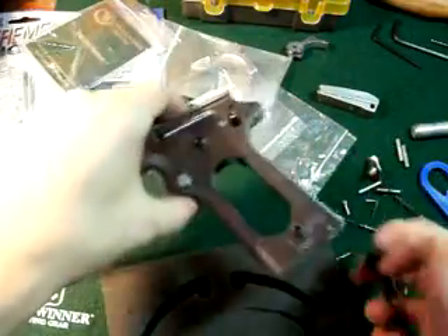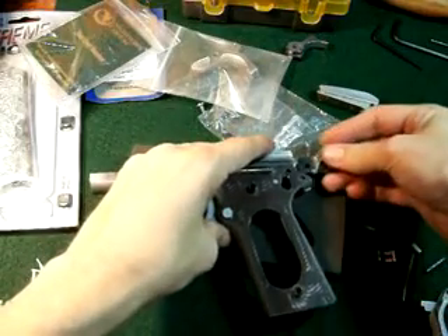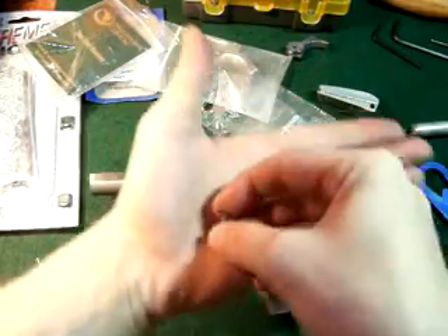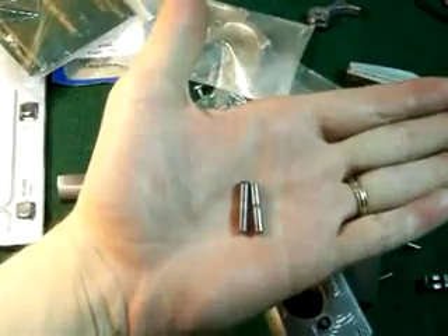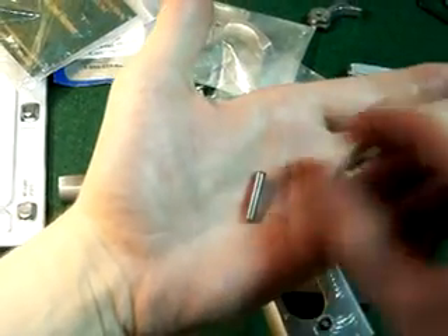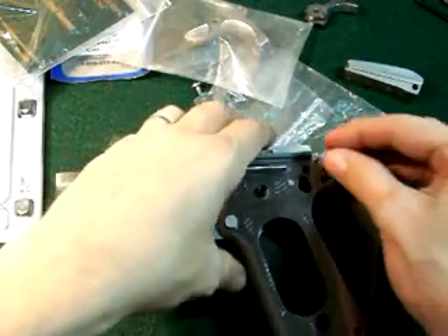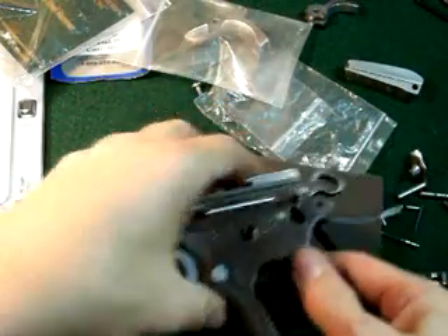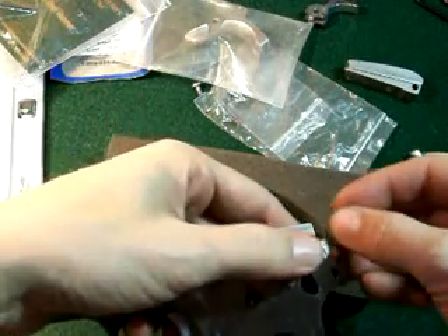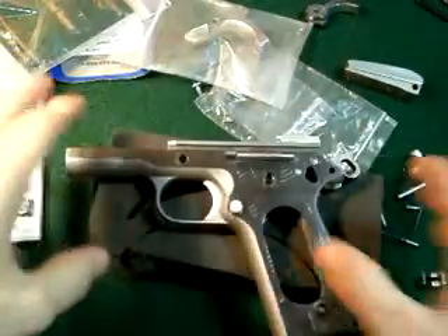Now we're going to take our hammer and put it right back in the gun — line it up. Go back to your two remaining pins. Take the one with the line and set it aside — it's going to be our mainspring. Take the thicker pin and set it right in on your hammer, wiggle the hammer, and it goes right in. All right guys, now we've got the hammer in.